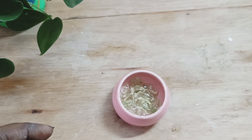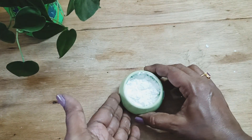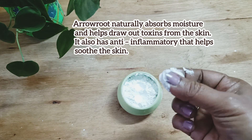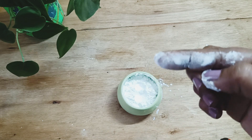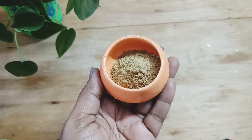The next ingredient is arrowroot powder. This has the property to cool your skin. If you are suffering from irritations because of environmental conditions like pollution and sun rays, then arrowroot powder will draw toxins from the skin and help to keep your skin calm and cool. If you don't have arrowroot powder, you can also use corn flour or wheat powder — they have similar properties.